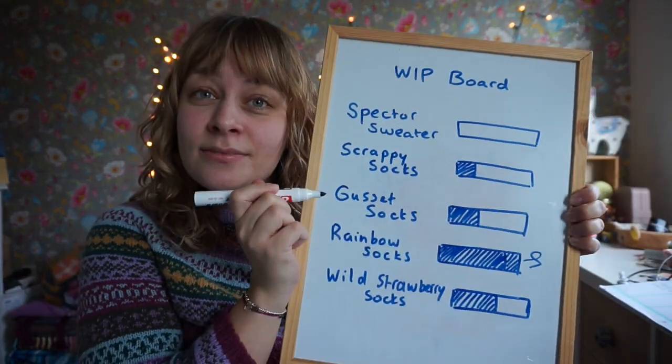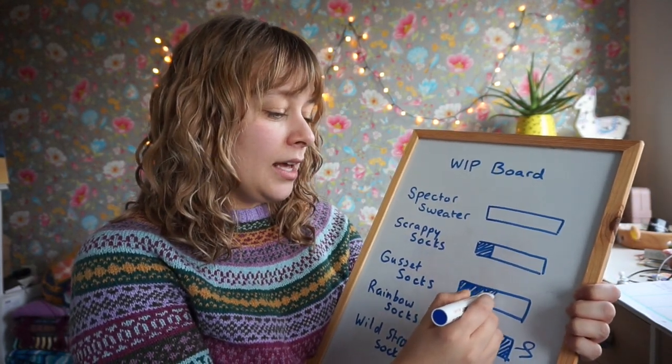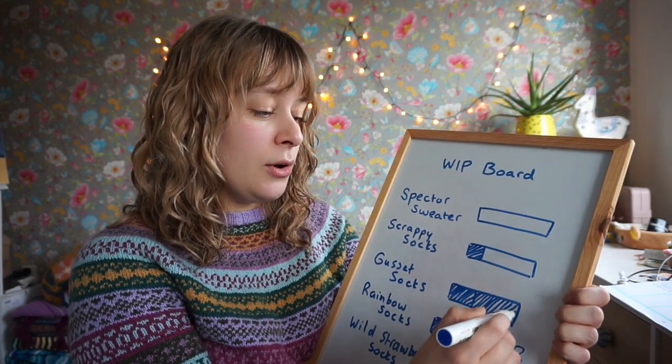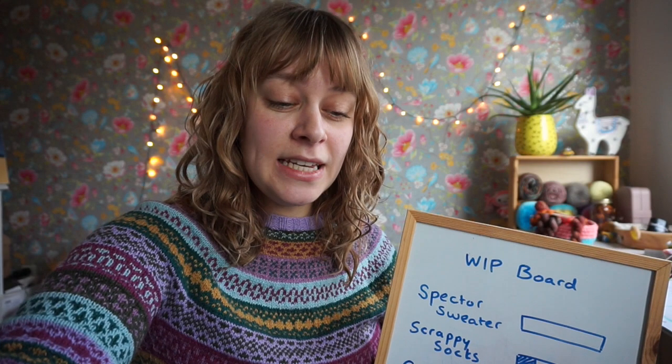My gusset socks are finished! The tutorial video is now up on my Patreon page, so you can go and watch it if you are a member. It is almost one hour long — 58 minutes. I have included timestamps because I know I like to be thorough and hold your hand through every step, but I know that a lot of people just want you to come right to the point. That's why I include timestamps.